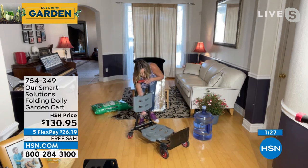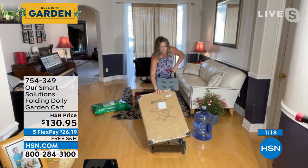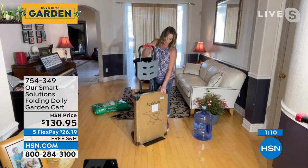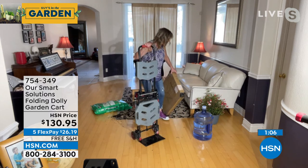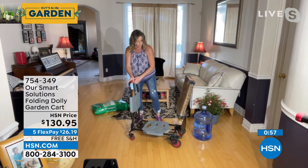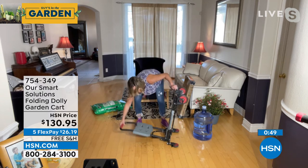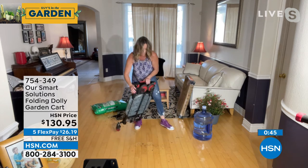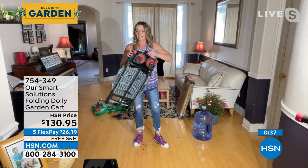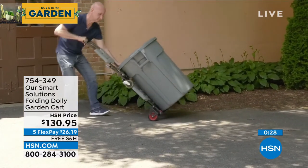Right now we've got it in the garden cart configuration. Now with it this way, if you have packages, we get all kinds of things from Home Shopping Network at my house. You don't have to wait for anybody to help you — you don't have to see if your son, daughter, or grandchildren can help you. You can take control of your own destiny. When you want to fold it completely flat, it's really easy: you take this toe plate, fold it flat, the wheels pop in, and we fold it down. Now we've got it to simply three inches — really easy to put in the trunk of your car.